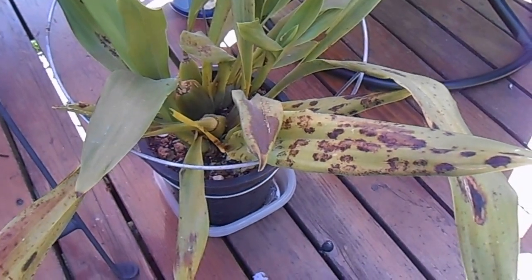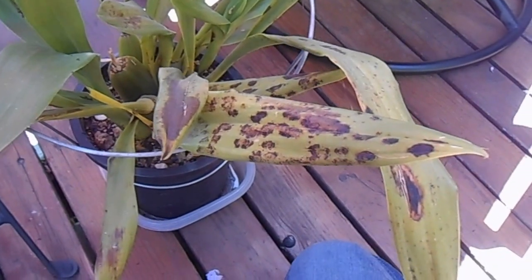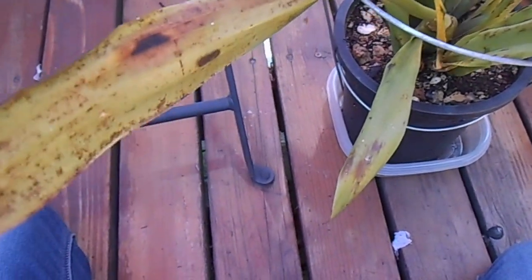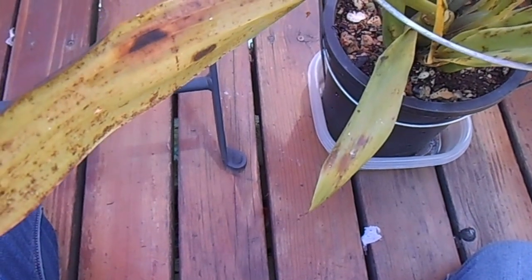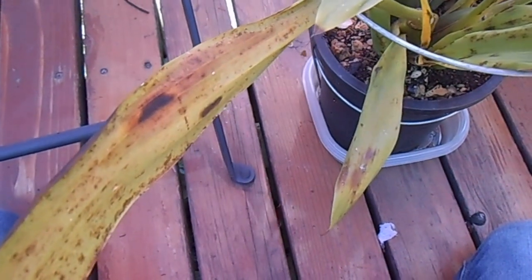Hello everyone. This is an orchid that I just got in April, and it had some suspicious spotting on it, sort of like this. There were also some roundish spots, and when I looked under the microscope at the black spots, I could see flat mites.